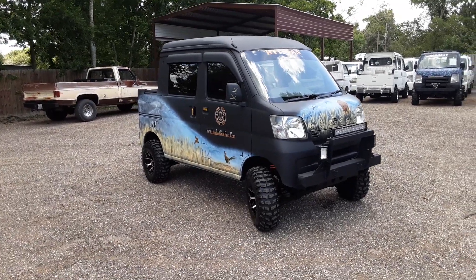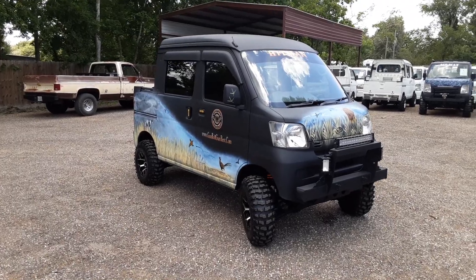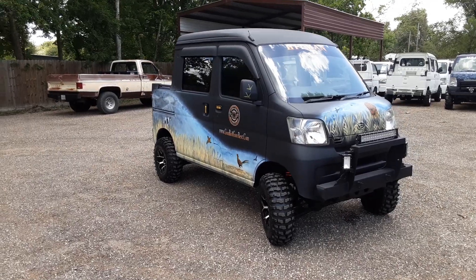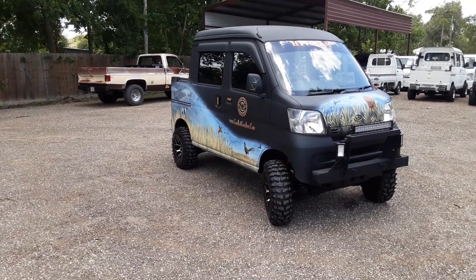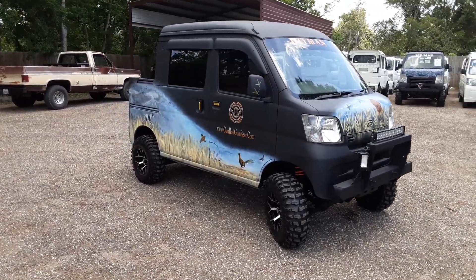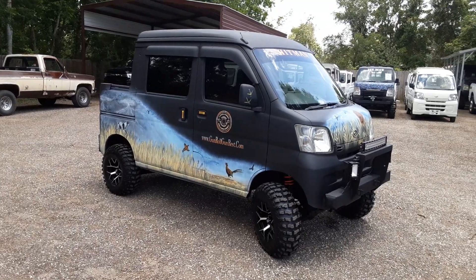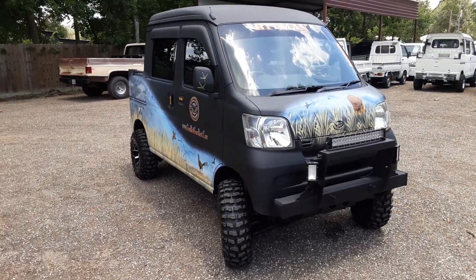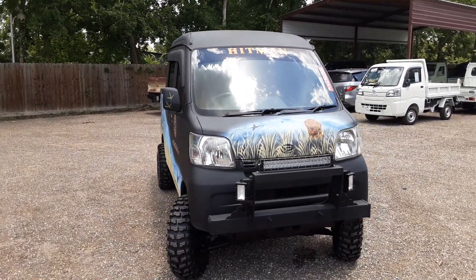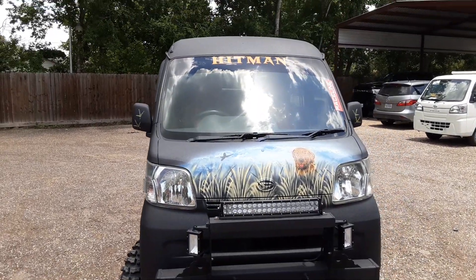Welcome back to another episode of mudbugminitrucks.com. Today we're bringing you a 2013 deck van — the hot two deck van, one of those five-seaters. I've got so much to talk about today, so bear with me — there are a lot of upgrades. I'd like to give a quick shout-out to my friends the Murphys for building this really fine truck. This owner is a professional skeet shooter who does a lot of tournaments, and because he's such a good shot, we decided to name the truck 'The Hitman.'